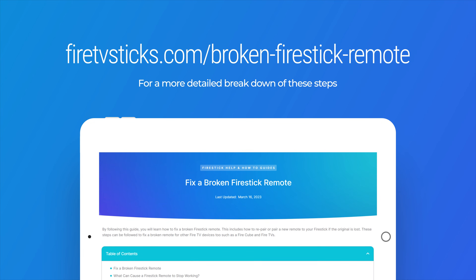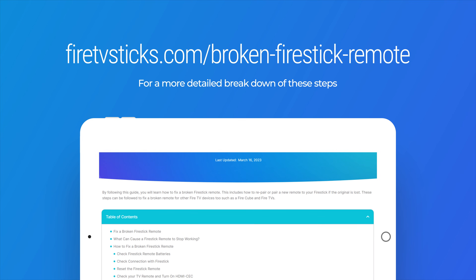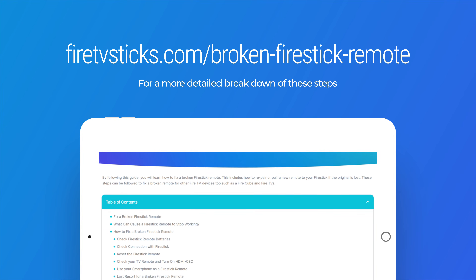For a more detailed breakdown of these steps, check out my website firetvsticks.com/broken-Fire-Stick-remote.